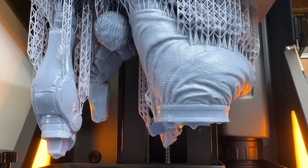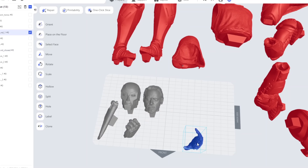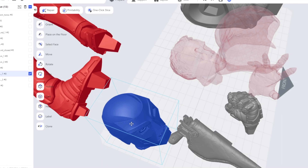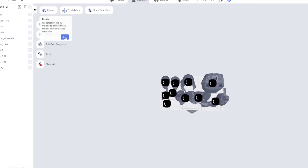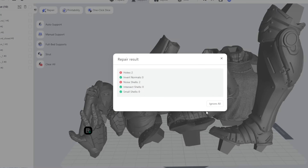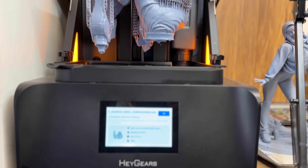One of the very important things about this machine is actually the software that comes along with it. HeyGears have created an application called Blueprint. It will realistically just do everything for you. I didn't always enjoy the orientations it put parts into, but that's the computer — it doesn't know what the face of your model is. The best approach if you're used to other slicers is to rotate everything where you want it, then allow the program to repair, hollow, add holes — and then it truly is just one click, and it will support everything as if you had the best support artist in the world.